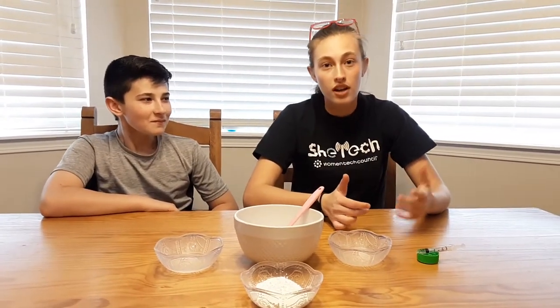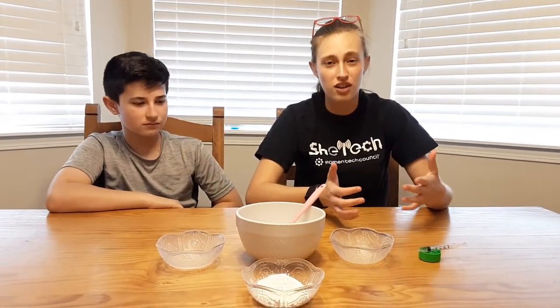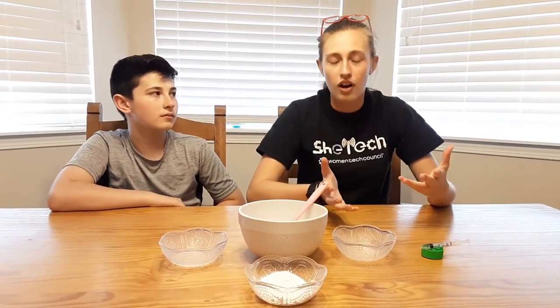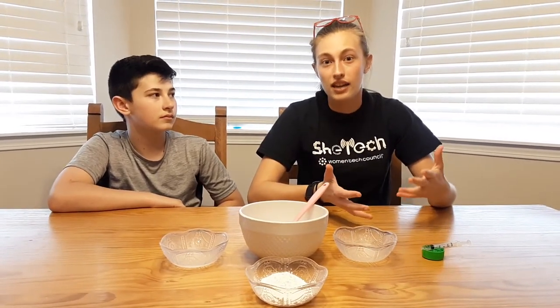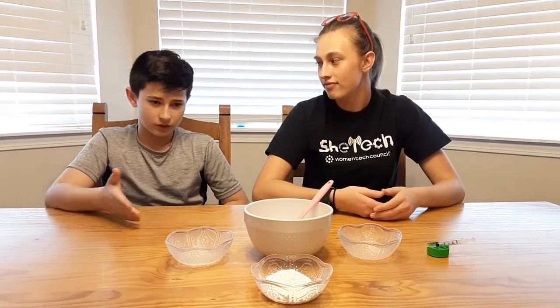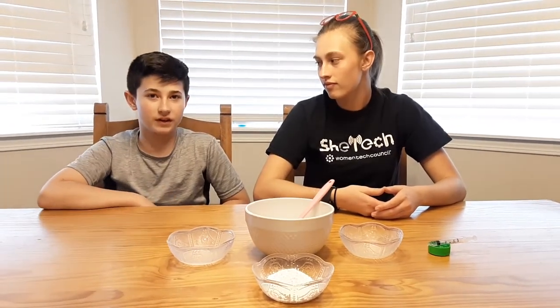Bioplastic helps solve the problem of pollution. Typical plastics can take up to several years to fully decompose, and when they do, they occasionally release harmful toxins into the environment, let alone the harmful effects it has on animals that mistake it for food. Bioplastics use organic substances that help them decompose faster and have no harmful effects on the environment.